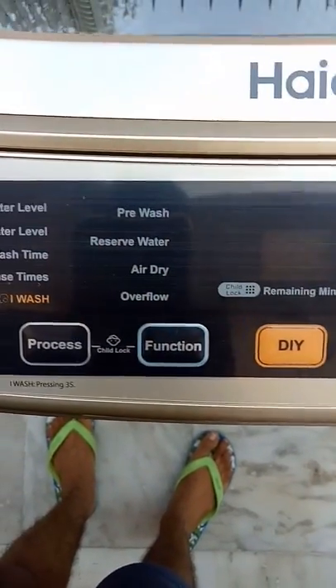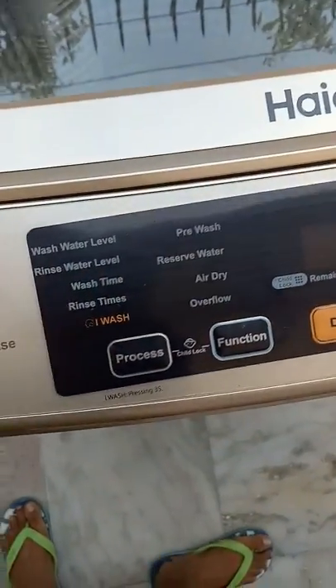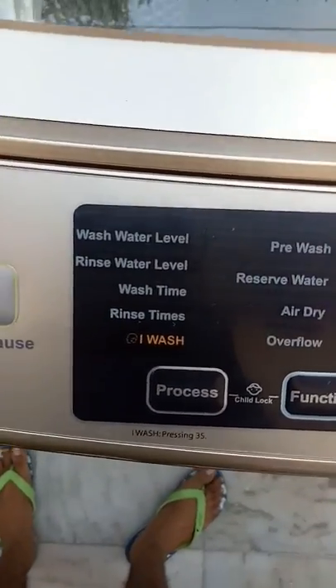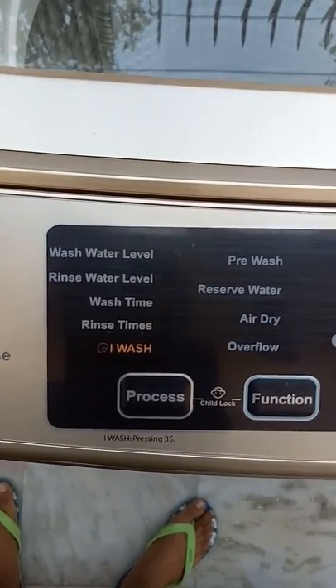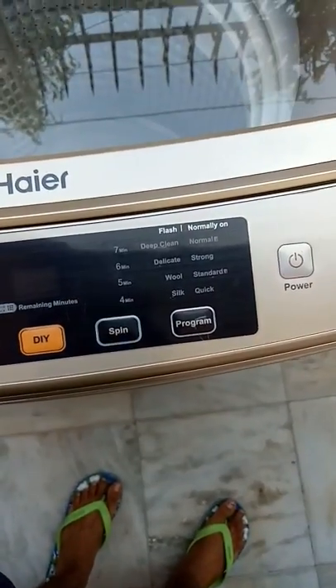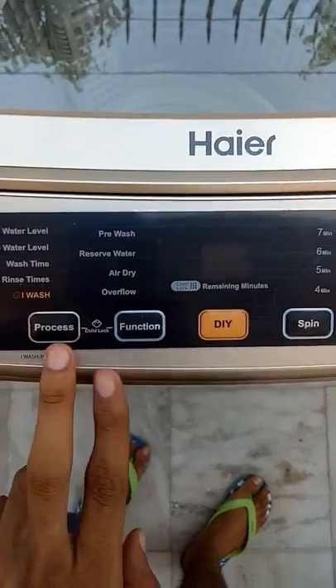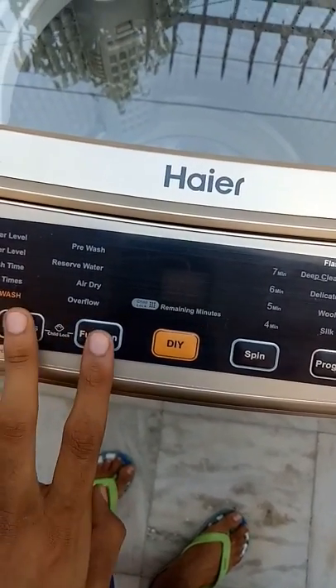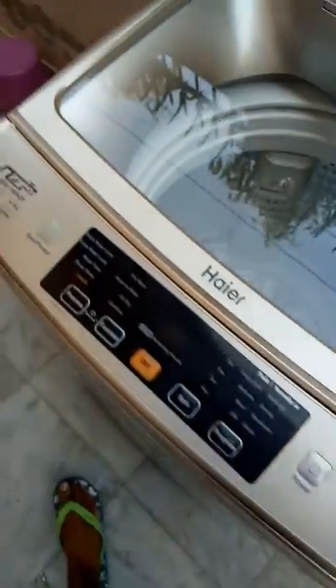There is a do-it-yourself function button where you can choose pre-wash, reserve water, or air dry. The main thing I like the most is we can choose the child lock by pressing the program and function buttons both at the same time, so even if children touch the machine the wrong way, you don't need to worry about it.